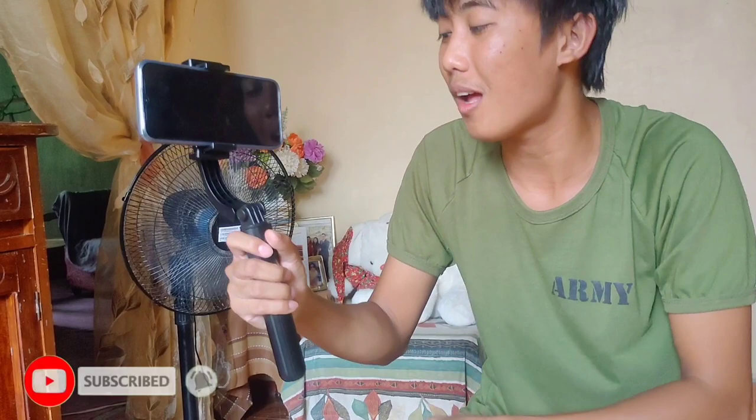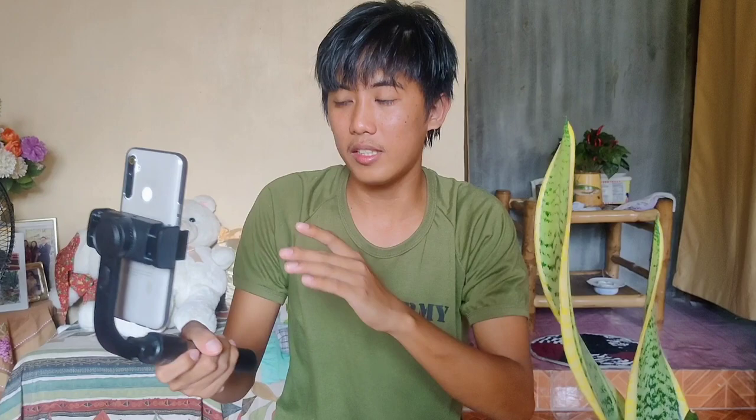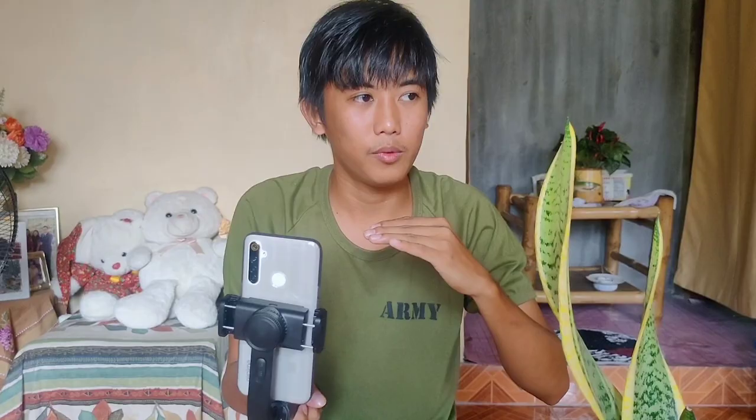So balik tayo sa stabilizer natin. I think 2 to 3 hours or 4 hours yung paggamit, depende kung malamig yung lugar nyo — doon masyado makikita kung gaano katagal siya malobat. Tatesting na natin yung selfie stick gimbal — first tatesting muna natin yung selfie nya, tapos tatesting natin yung gimbal stabilizer nya. So tara, let's go sa laban.